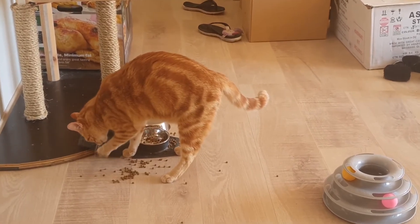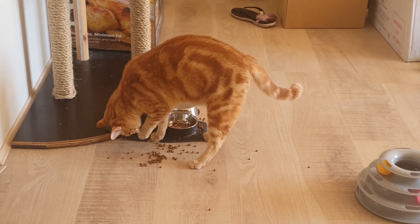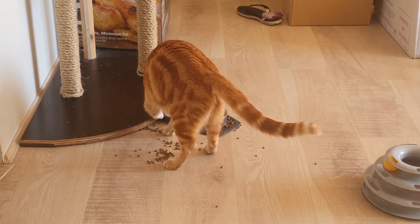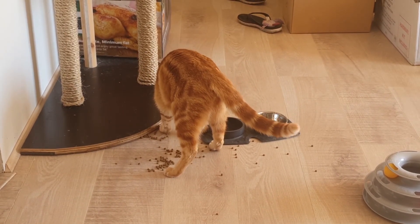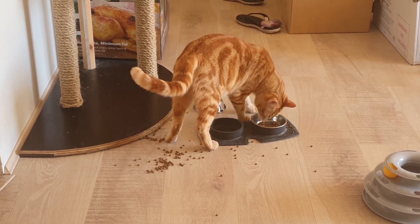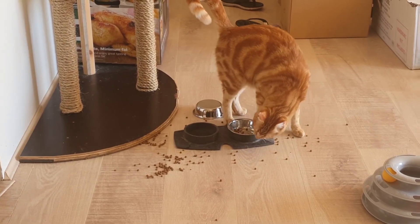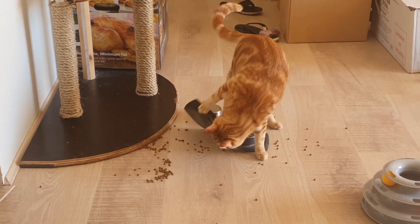He does this thing — he just kicks his food ball around. I don't understand it. Sonny, what are you doing buddy? I've got to clean that up. It's like he's trying to bury his food but he gets it everywhere. You're making a mess, bud. Okay, well I've got to clean this up.